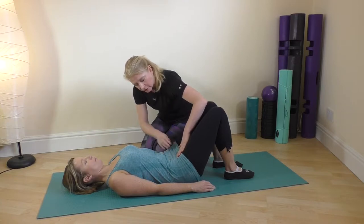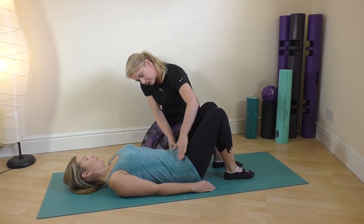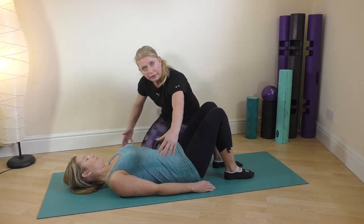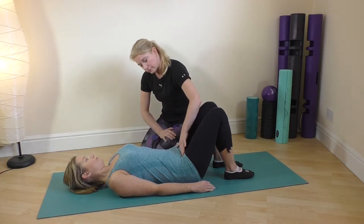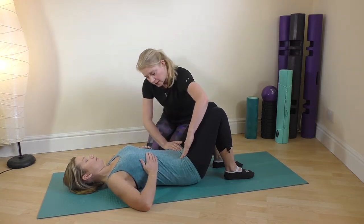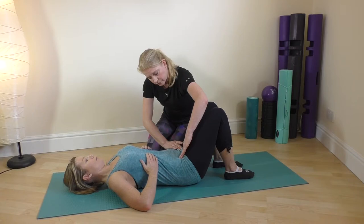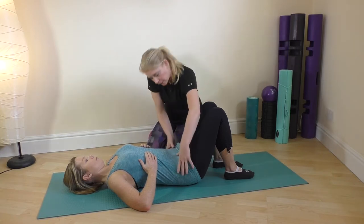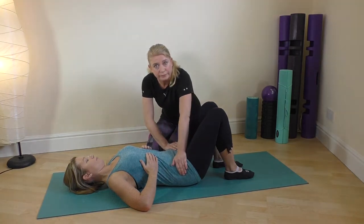And release. Do that four times. No movement in the pelvis at the beginning — it's just expanding the ribs, and then on the out breath start to draw the pelvic floor up and the tummy in. Pop your hands on the side of your ribs so you can feel that expansion. Good. Last one, and everything nicely lined up.